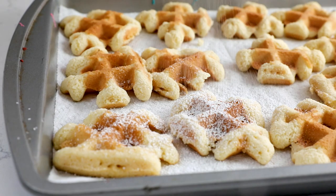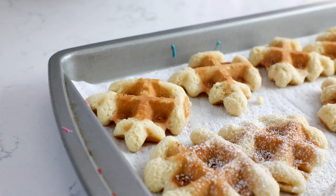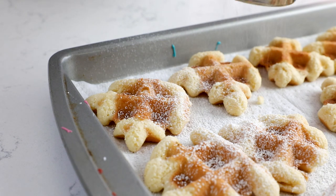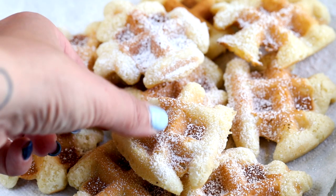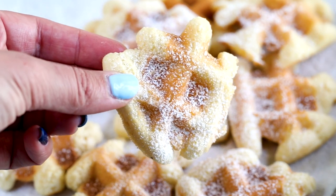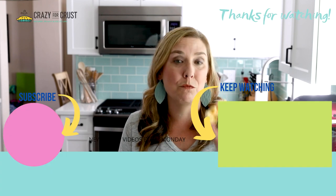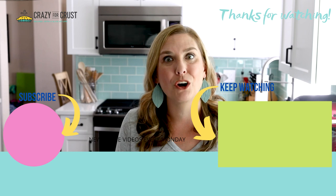Once they cool, they crunch up a little bit — they're crunchy on the outside and soft on the inside. They're really a cross between a waffle and a cookie. I love them dusted with powdered sugar. You could also dip these in chocolate and add some sprinkles, or even mix chocolate chips into the batter, although that'll make a mess in your waffle maker — just keep that in mind. These are super fun, super vanilla-y and sweet. They'd also be great with ice cream or whipped cream with berries — so many ways to serve them. Leave me a comment and let me know what you would serve them with, and keep watching for even more cookie recipes.